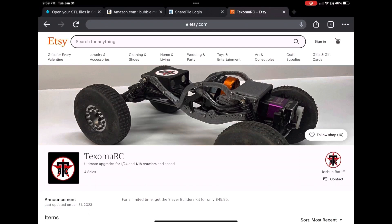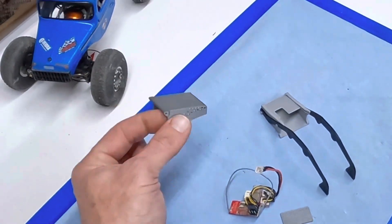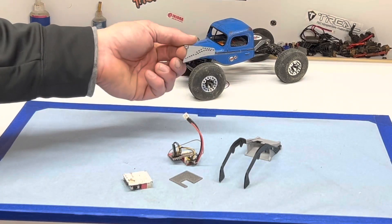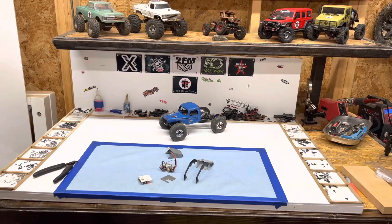Check it out: etsy.com, Texoma RC. Get your slayer on. This part obviously comes in the full builder's kit, as well as sold individually so you can get more colors or replacement parts if they break after the first 30 days. Check them out!